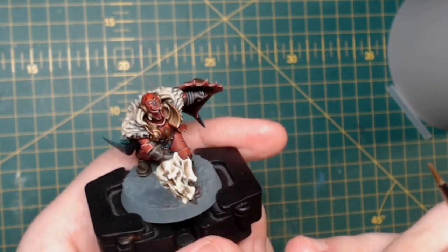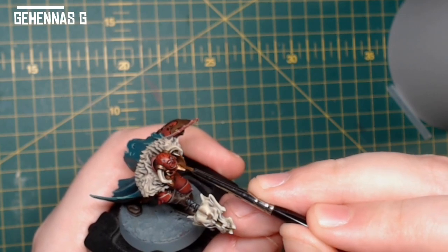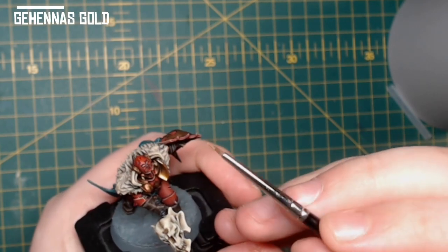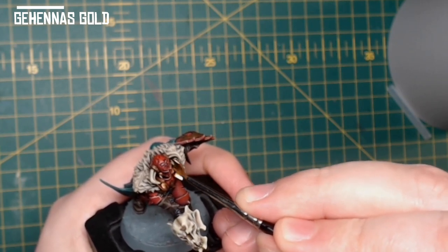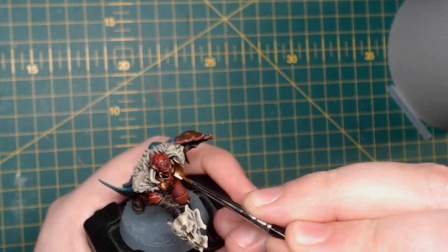Switching back to the metallics on the armour, I use Gehenna's Gold to highlight over the dark metal we created using Balthasar Gold and Nuln Oil. It just gives a nice punchy highlight but still maintains that brassy look.